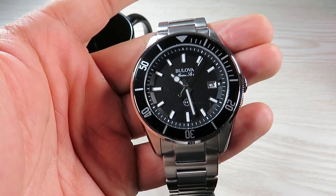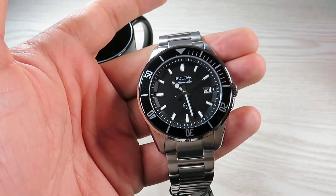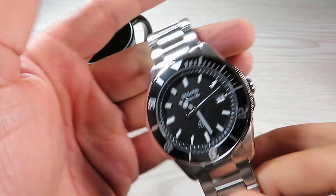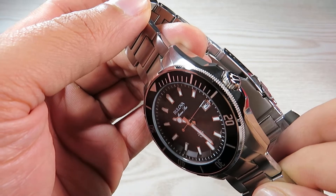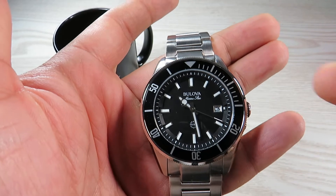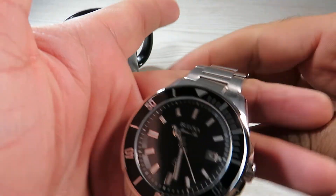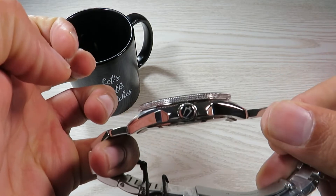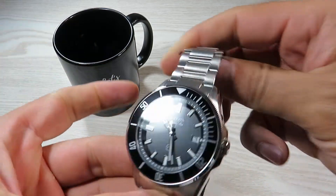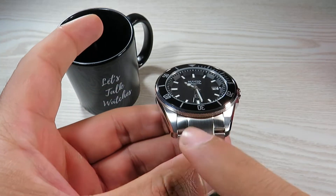Let's quickly start with the dimensions. I measured the case at 43 millimeters across. Considering the two crown guards on either side, we're looking at around 44 millimeters, and including the crown, around 46 millimeters. The case thickness is 12 millimeters, the lug-to-lug distance is approximately 51.2 millimeters, and the lug width is 22 millimeters.